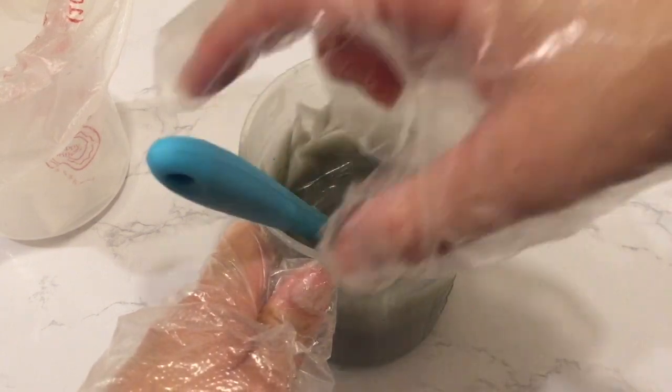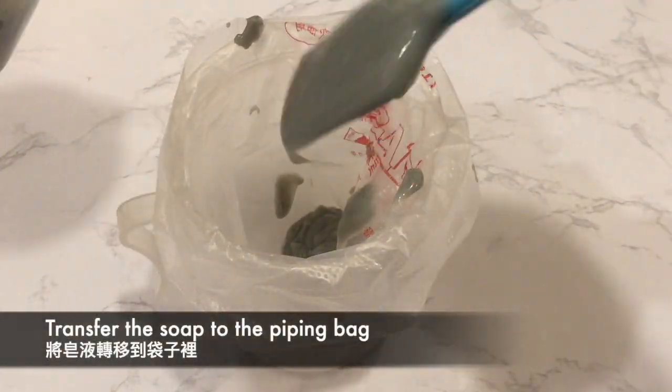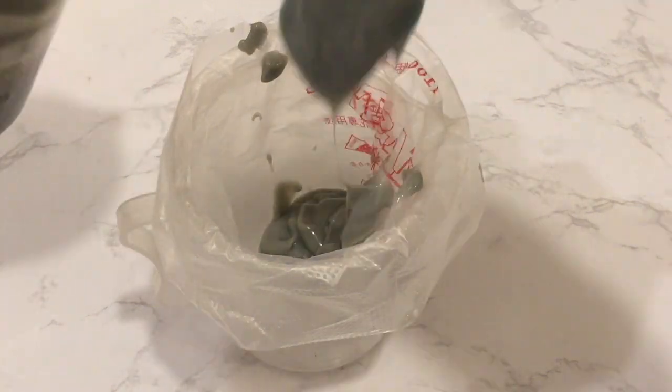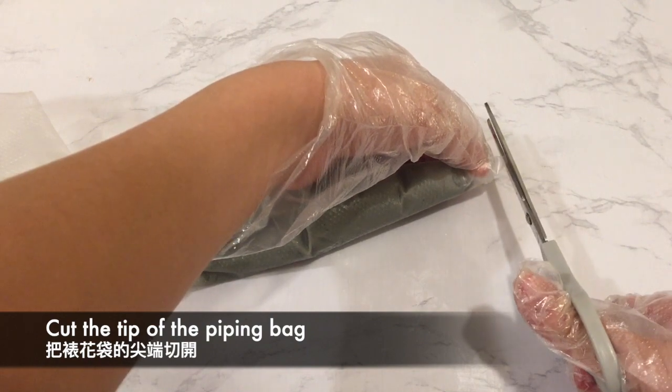This texture is just about right, and now I'm preparing to transfer it into my piping bag. I then cut the tip of the piping bag after transferring the soap.